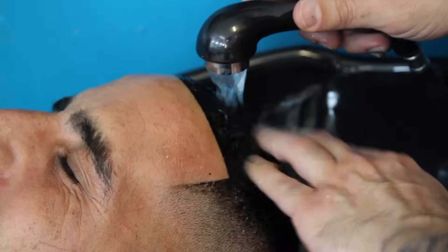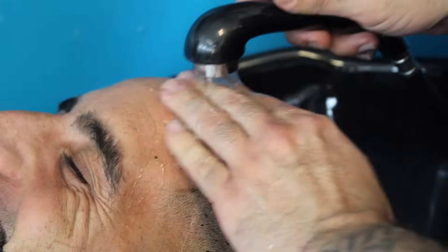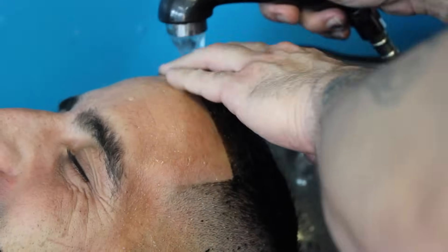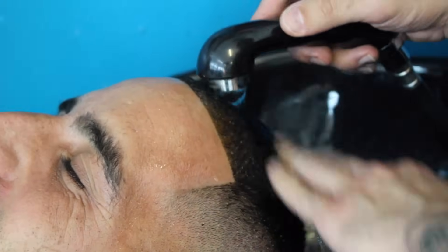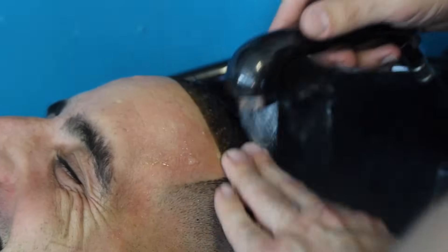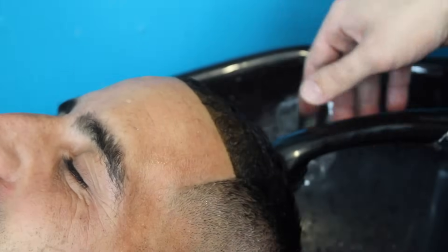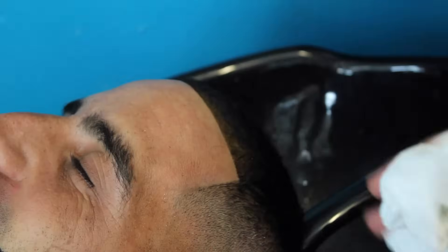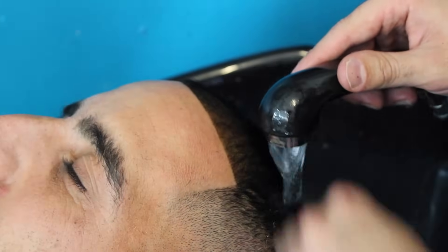After letting the Beijing dye sit for 20 to 30 minutes, I wash it out with just warm water and then shampoo his hair as well. As you can see, it already made a big difference — it's already looking fuller. Customer's happy and that's the main thing. Some people have opinions about dye, but I just try to be as versatile as I possibly can and be a well-rounded barber.